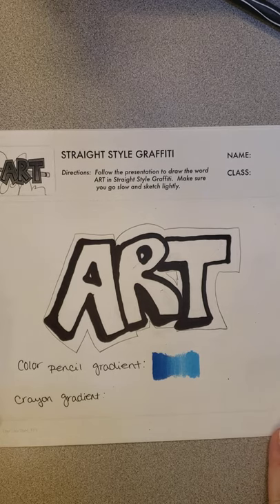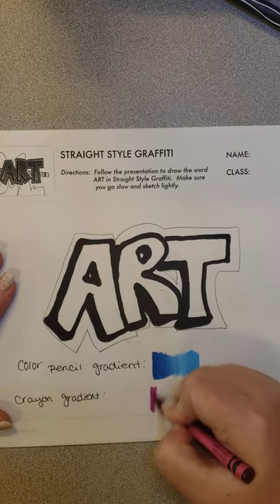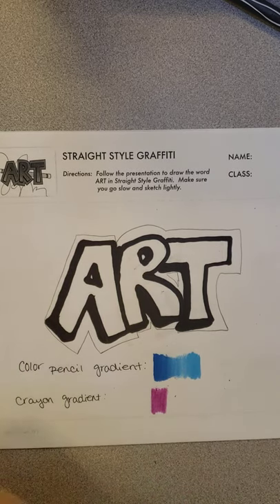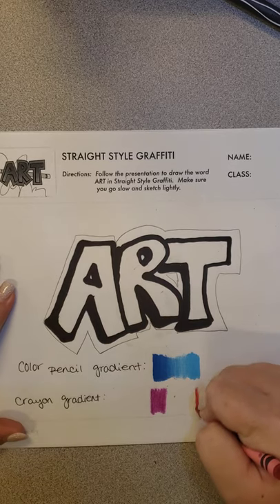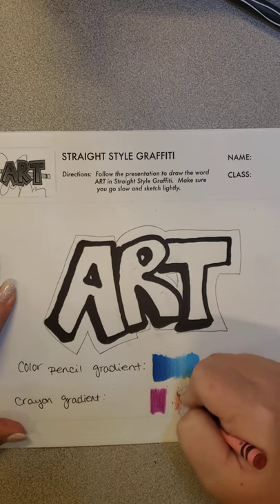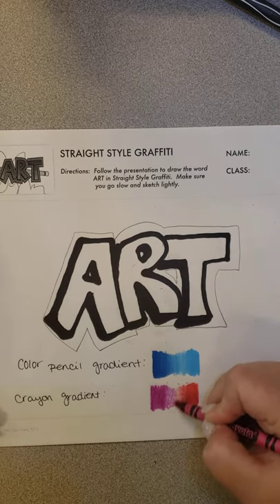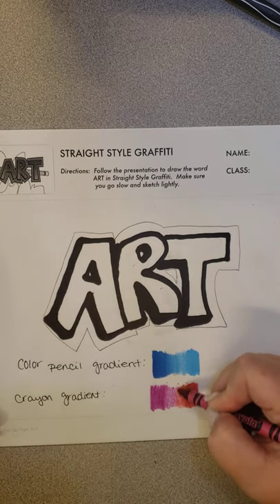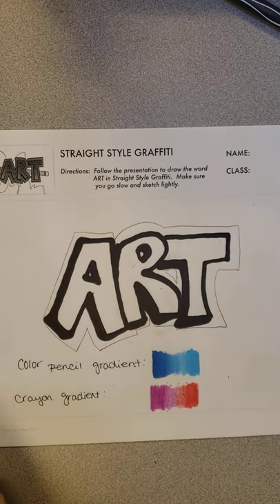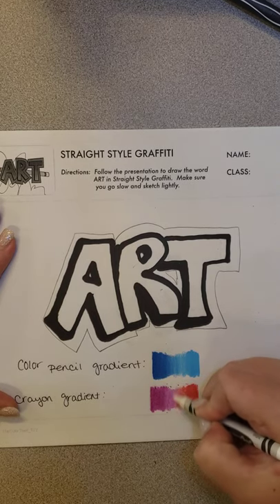Now I'm going to show you with the crayon. I'm going to do the exact same thing. You probably don't want to color as hard with a crayon, but color hard where it's shiny and there are no paper gaps. Then I'm going to get the white, and the white also helps it blend a little bit more evenly. And then those are your two examples.